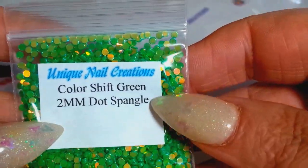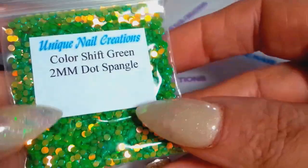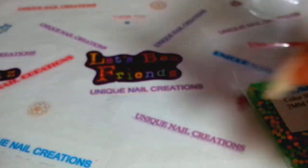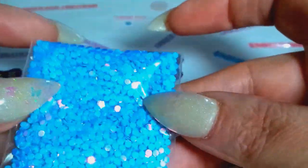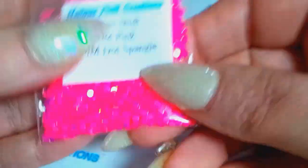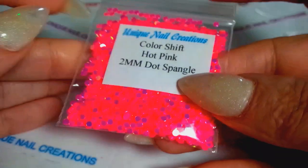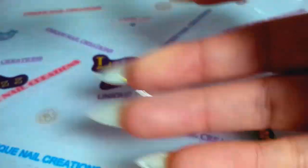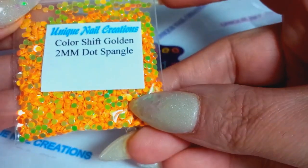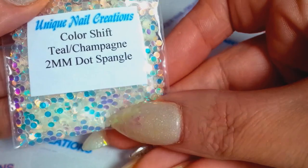These are the 2mm dot spangles. I've got them in black, and these are a color-shift I call color chips — green with champagne. Also got them in blue, which has a little pop to them, hot pink, purple, golden which pops a green, and teal champagne.